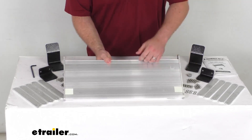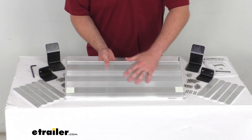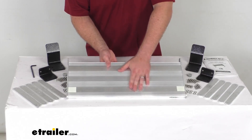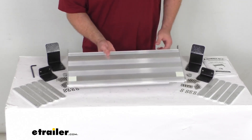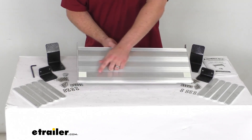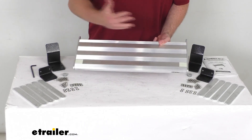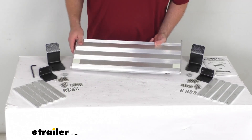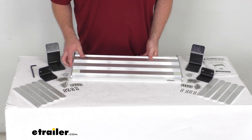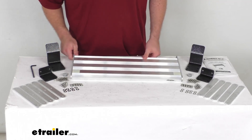Just like your other steps, this is going to have the built-in SureGrip tread on the step surface. That's going to provide traction for excellent footing, even when it's wet, so you don't have to worry about slipping. You can see we do have the glow tape on the corners of the step platform to help you more safely climb into and out of your camper in low-light conditions. Those will glow in the dark for up to 10 hours with only 5 minutes of light exposure.